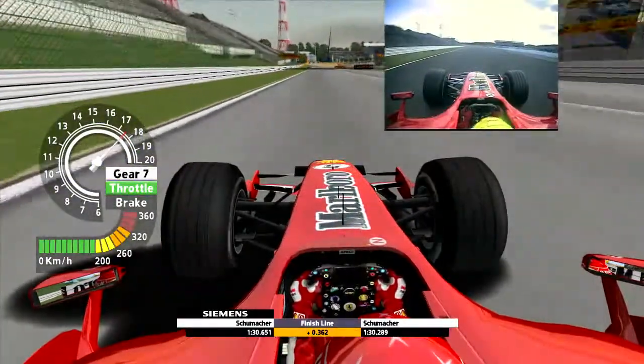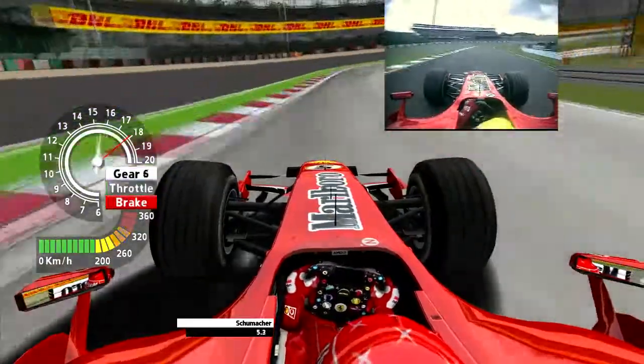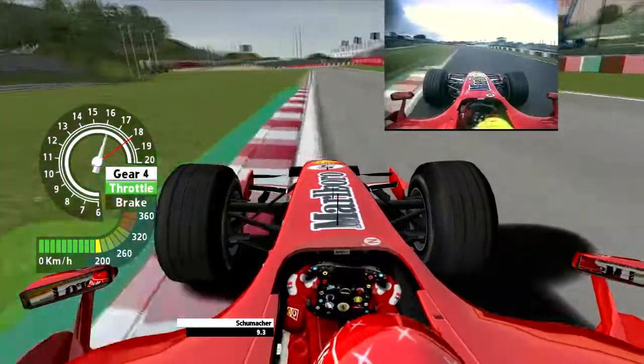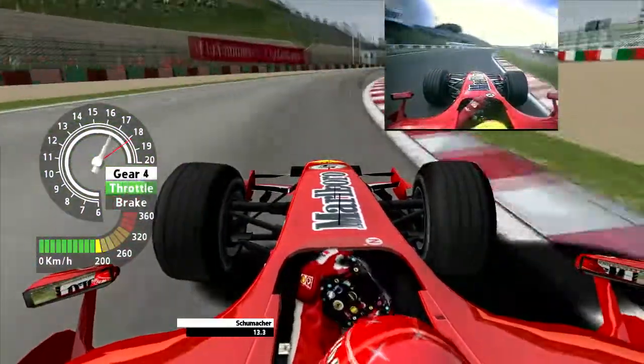Let's take a look at his lap — 180 miles an hour down into turn one, he downshifts once, very little braking. Then he has to get it slowed down to about 100 miles an hour for the apex of turn two. A short straight for the S, the snake at the back of the pit — no braking required.